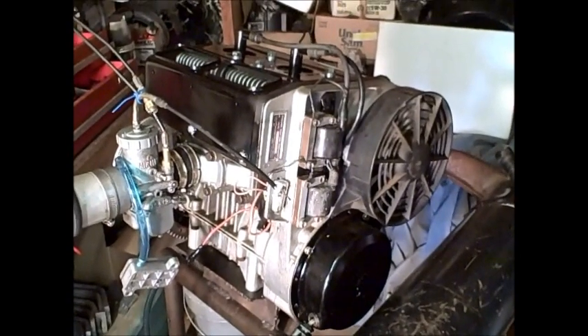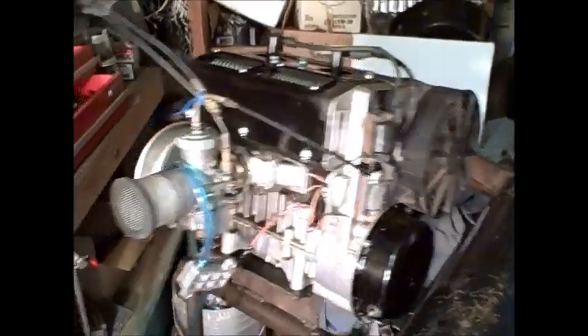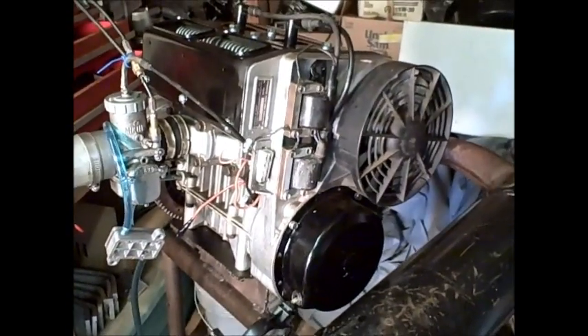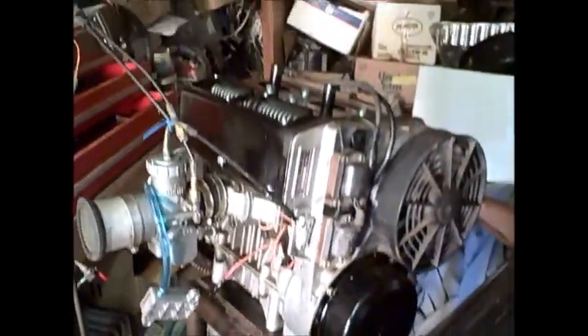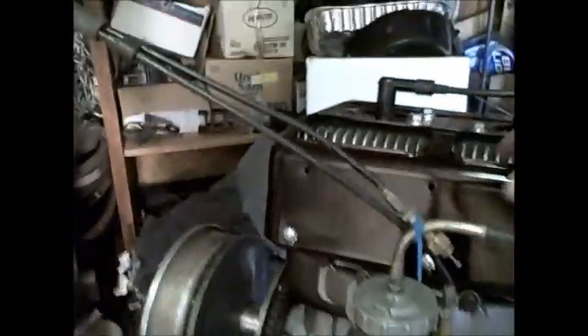This is Rotex number three — third in a series of three that came in. The other two have already sold on eBay. This one I just finished setting up: I cleaned the points, dipped the carb, put a fresh fuel pump on it, did a little paint on the tin, and I just wanted to show it run.